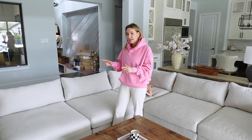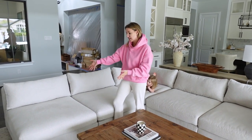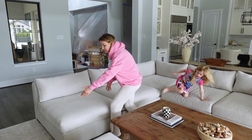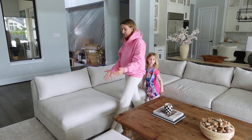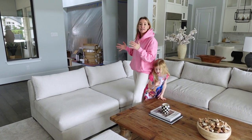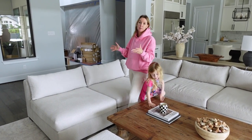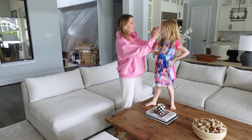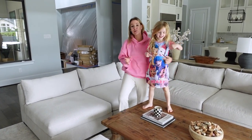With RH, each little piece they section off is like $800 or something insane, and then you add each piece and you get like this exorbitant $10,000 couch or something crazy. So this one is $3,000.